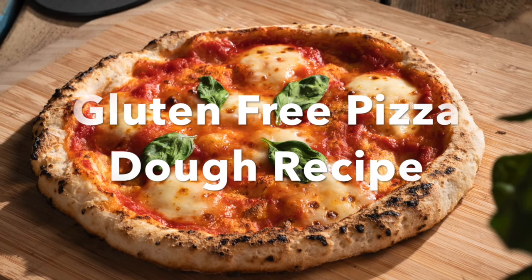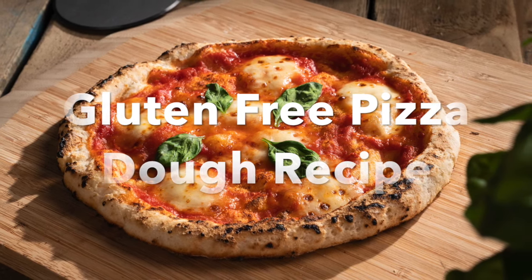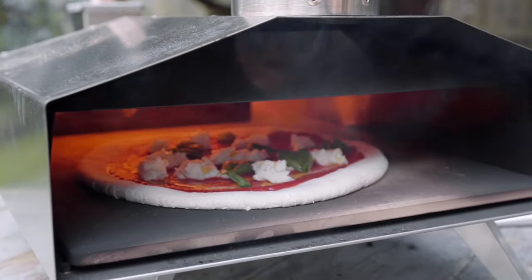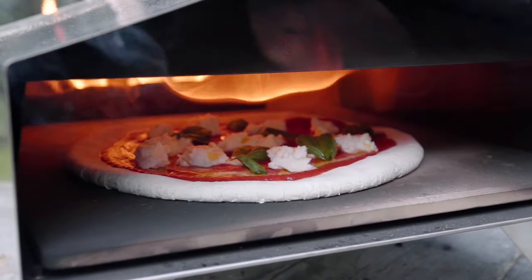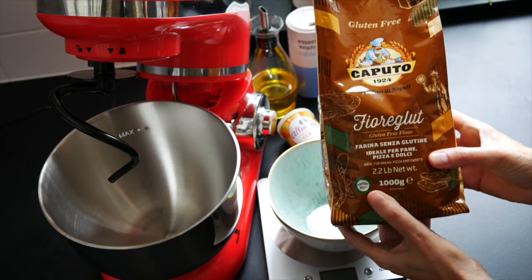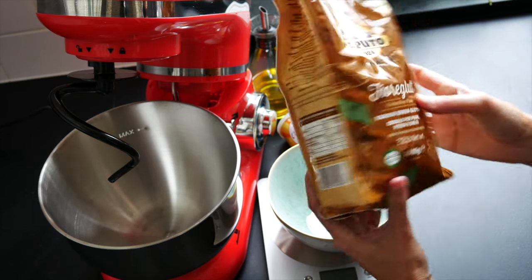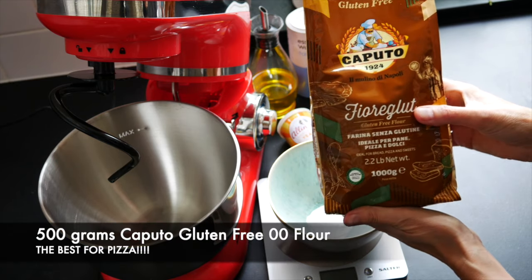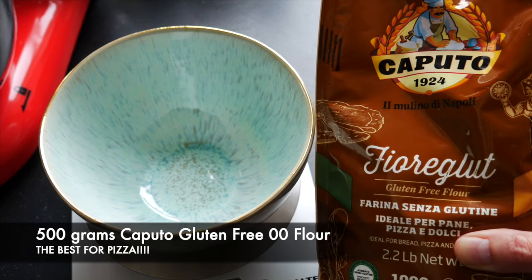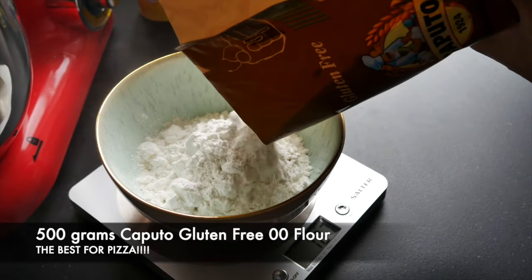Welcome to Gluten-Free for All TV. Today I'm going to show you how to make the most amazing gluten-free pizza crust using Caputo flour and a Uni pizza oven. I'm also going to make a version using my conventional oven and pizza stone. I've discovered this Caputo gluten-free 00 flour, which is absolutely amazing for making pizzas — it is hands down the closest thing to conventional flour I've ever come across, so I highly recommend you go out of your way to find some.